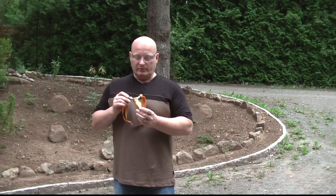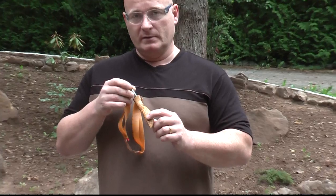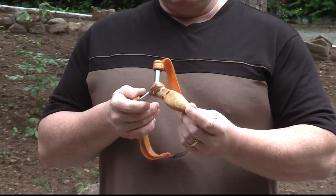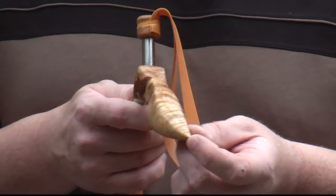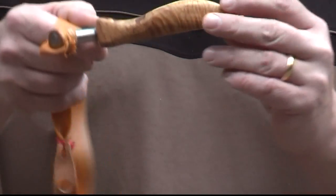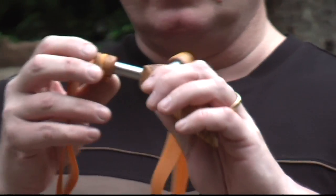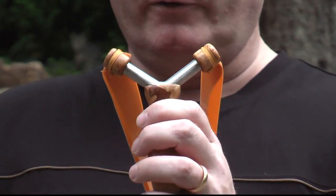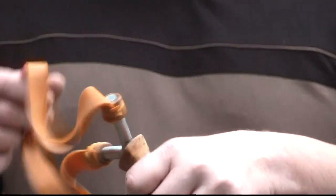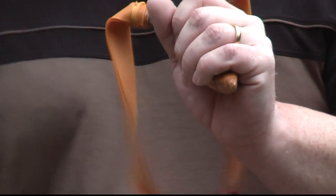I bought some scrap noble wood on eBay — I don't know exactly what wood it was, but it was a small piece, so I had to shape it according to the original wood piece. What came out reminds me of a wasp, which is why I call this one the 'Wasp.' It follows the Skeletor in having fork tips made from the same wooden material, and it's very comfortable to hold — really nice and great looking.